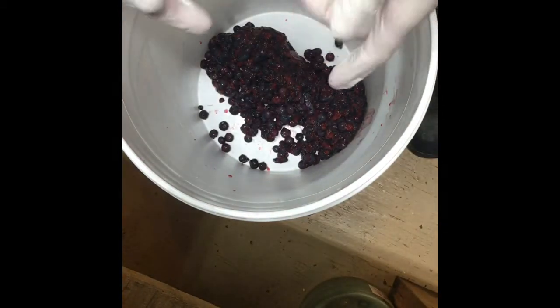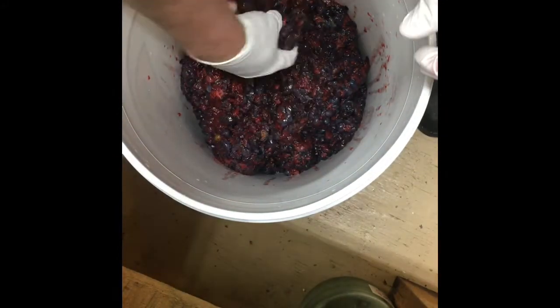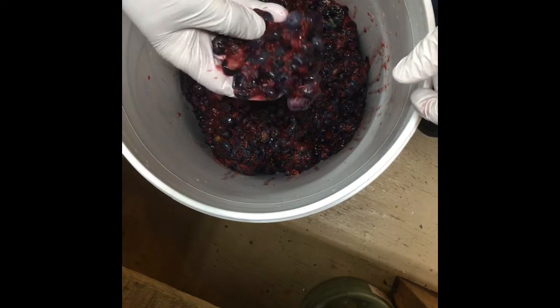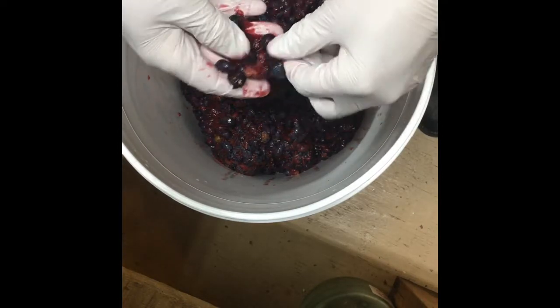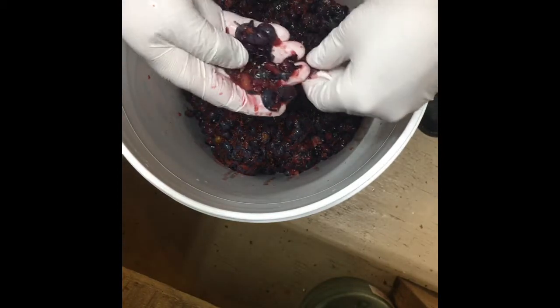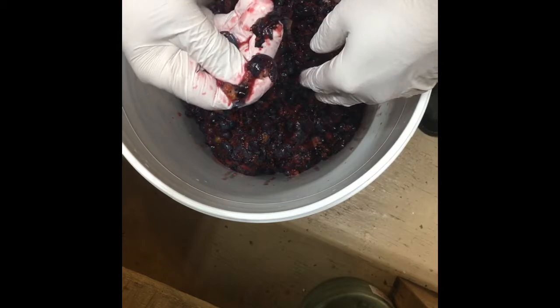I just open the bag up and dump them in here just like that — and that's one bag done. I'll do that with the rest until I get all 15 pounds inside. This is my last bag — the full 15 pounds in this six-gallon bucket, which gives me a little bit of room to work. Something else the pectic enzyme does that I failed to mention: it also breaks up the fruit a bit and helps with that — I'll show you when we add it.